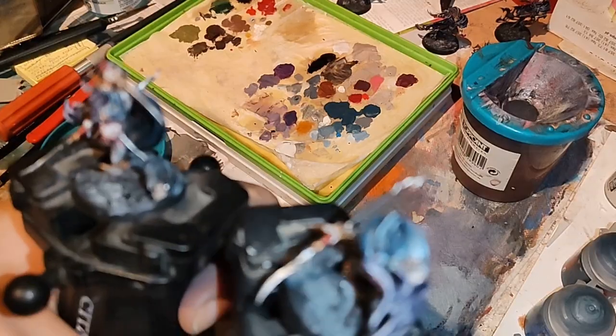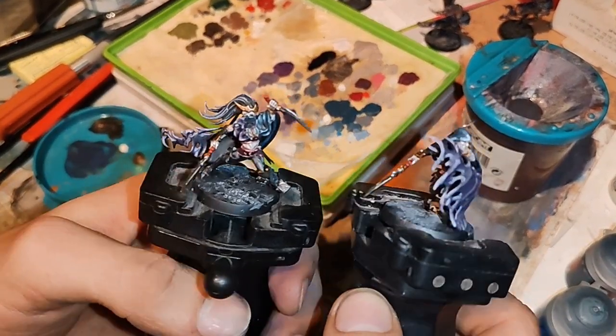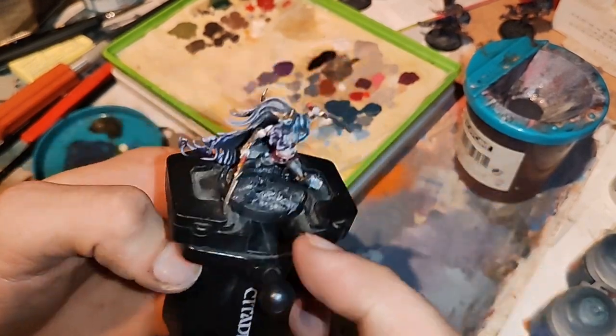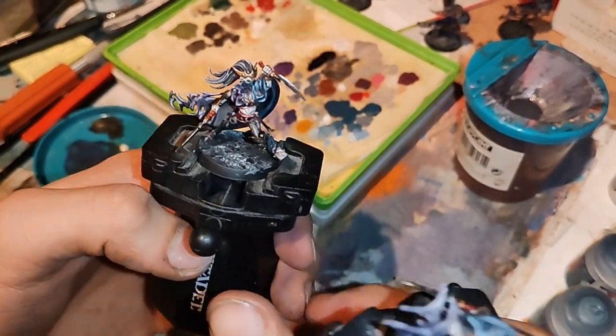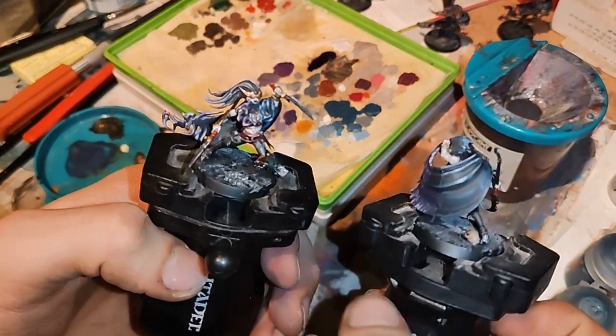And this will be all — this is the final result. We were painting this one from the beginning, and here you have, just for a view, another one.